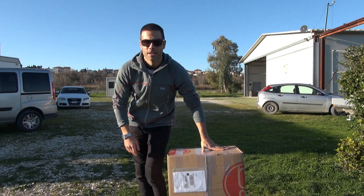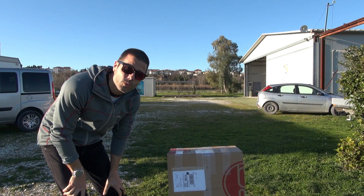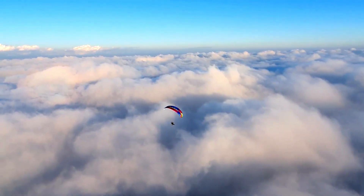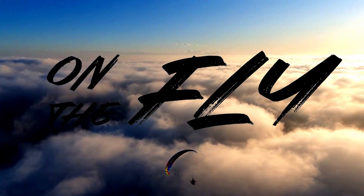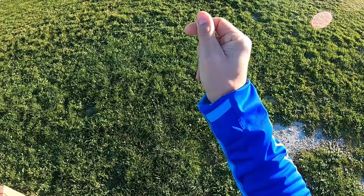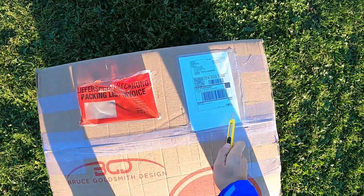It's beautiful weather today. We're going to unbox the Luna 2 wing - the Neptune size 23. A friend of mine was complaining about the camera angles, so I'm going to change angles. One, two, and three. Okay, so while opening boxes with wings you never know what's inside.